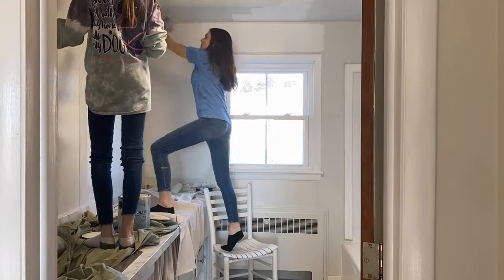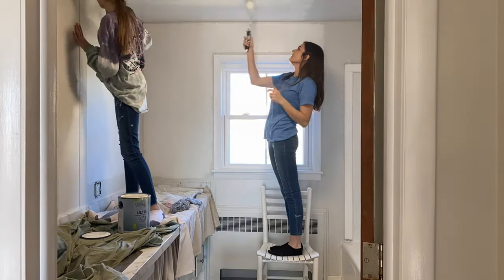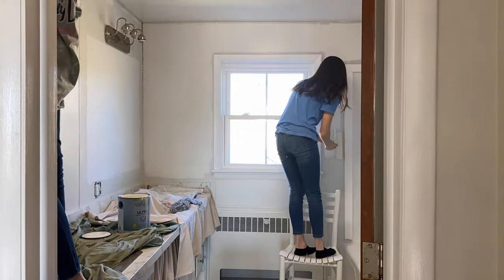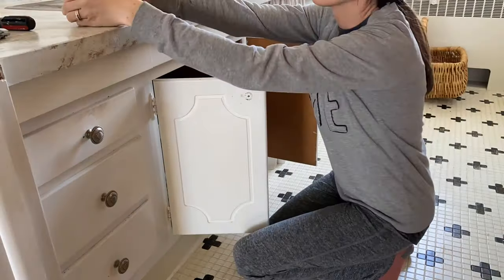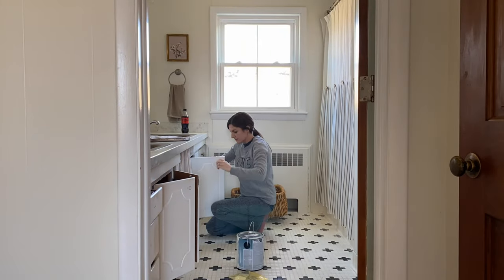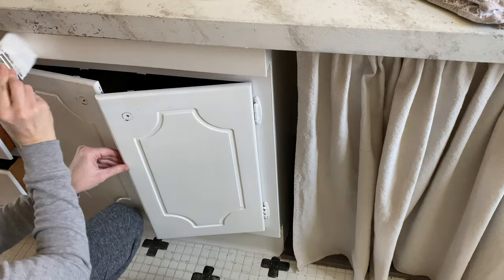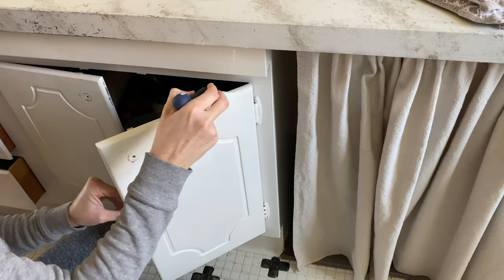I had previously painted the cabinets white but as you can see from the close-up they definitely needed a good touch-up. Since I already had the Alabaster paint I just went with that and gave everything a fresh coat. Since they were already white it only took one coat to get the cabinets looking fresh and new again.